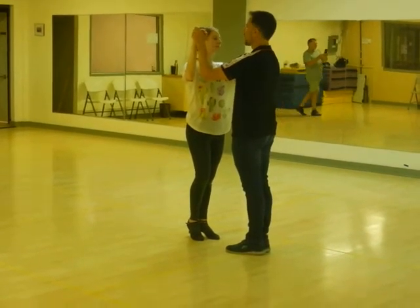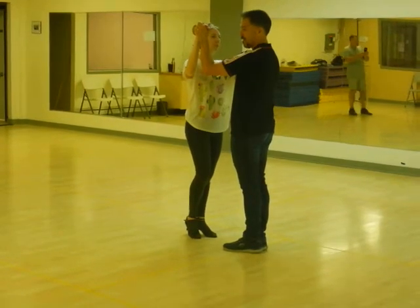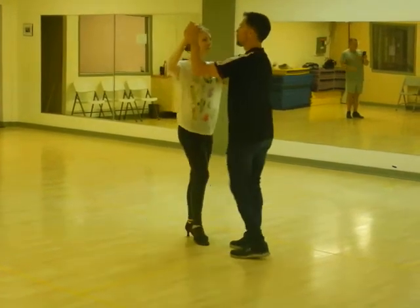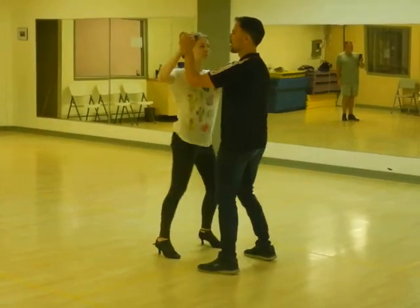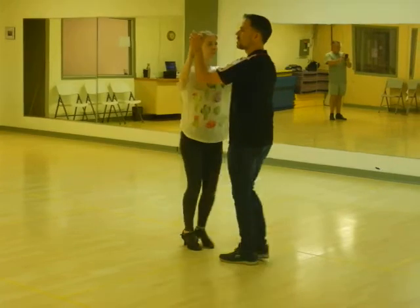Okay, so beginner's class. We've done a lot. 1, 2, 3, 5, 6, 7. Then we went side to side — side basic. Always an even number.